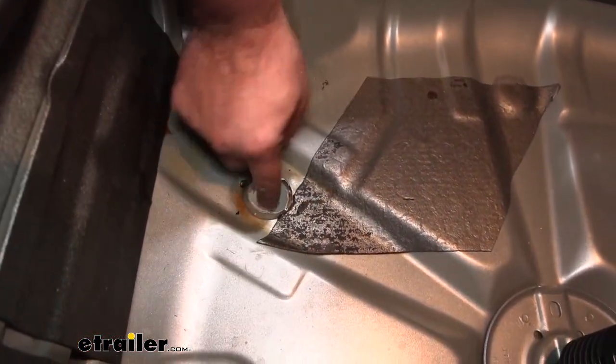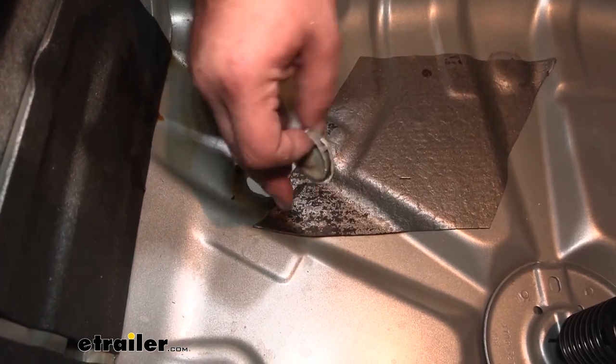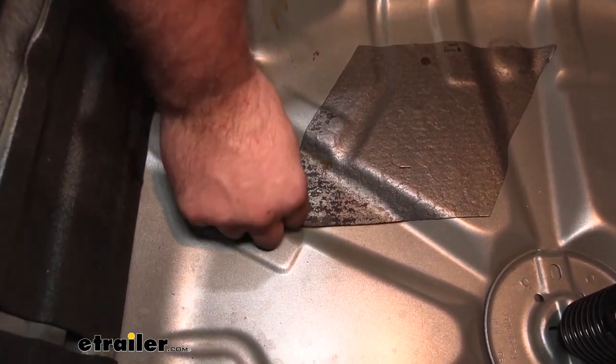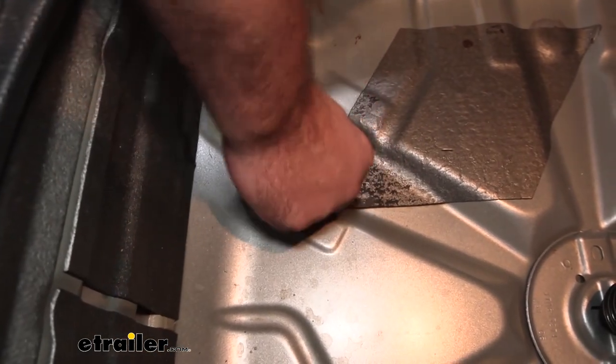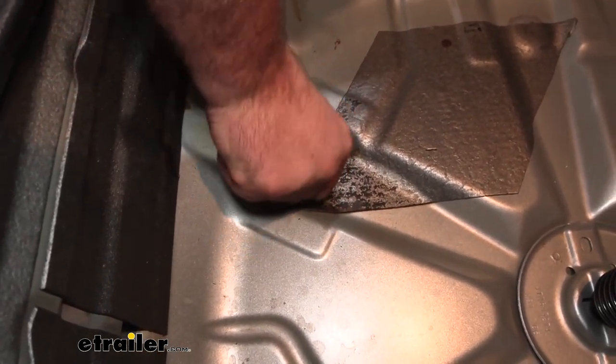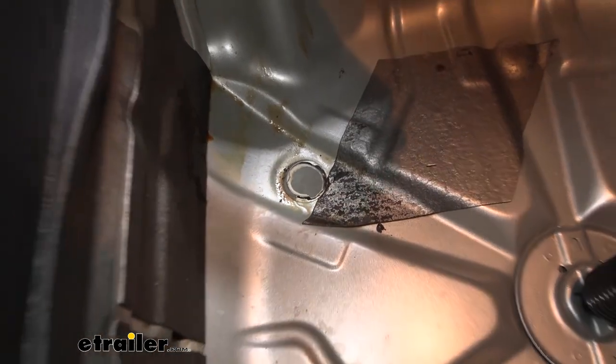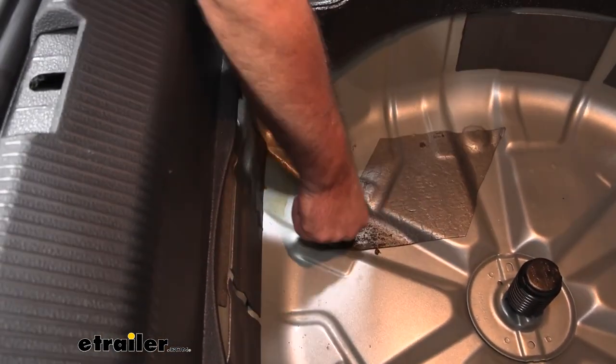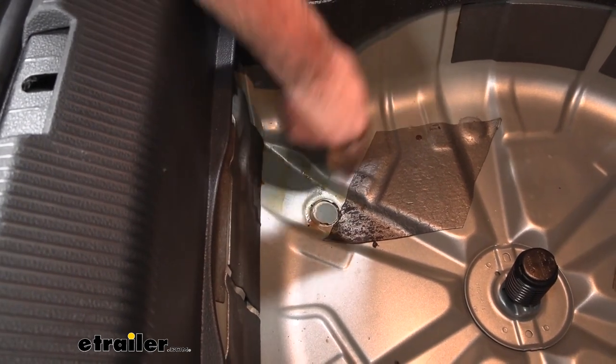Now that we've cut from inside, we can get the cap off — it was sealed in there. Remove the excess glue or sealant to make it better when we put our hardware in so it sits more flush. Use a putty scraper or knife to just get this cut back.